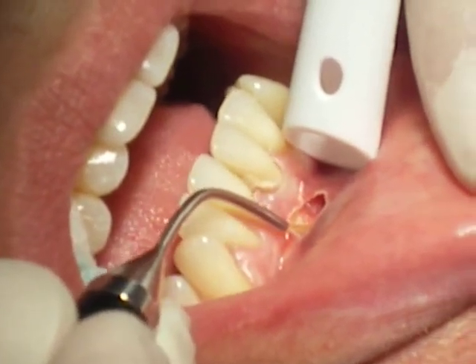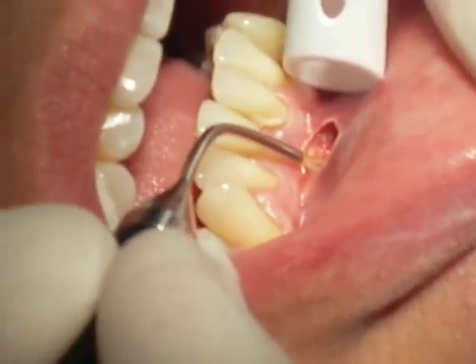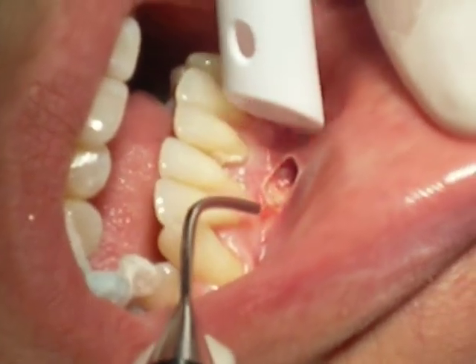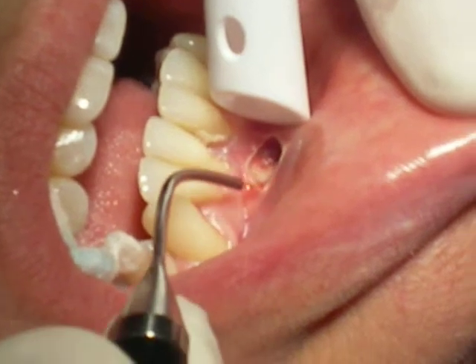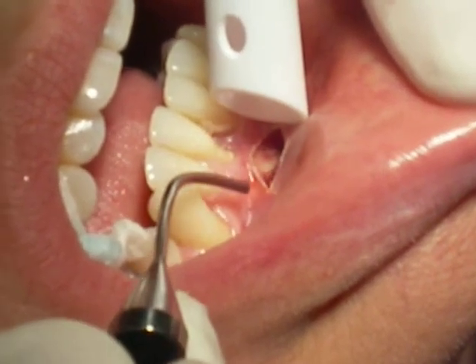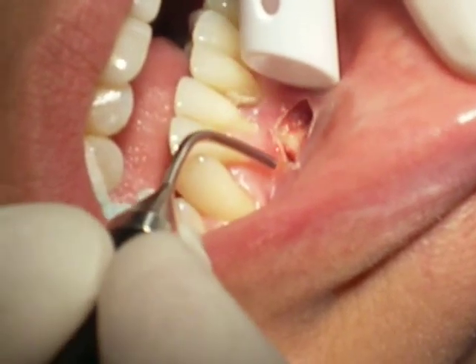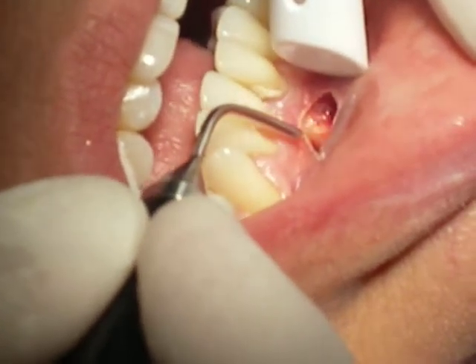You'll notice very little hemorrhaging and good tissue control. The laser works well in these kinds of areas, so no suturing will be required.